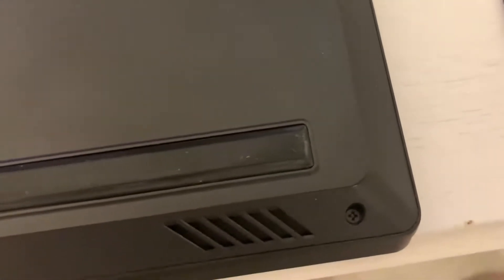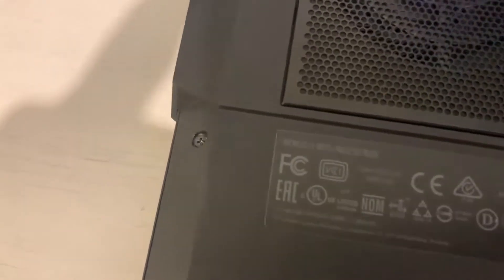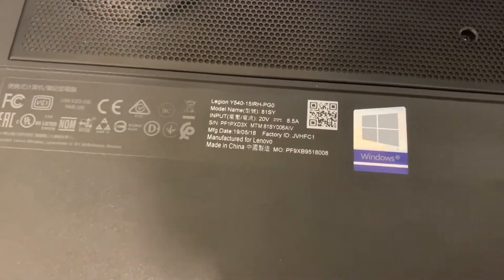One, two, three, four at the front — they are all short. Five and six, I'm pretty sure they are short as well. We have one in the middle and one, two, three, four at the back. They're all the same Phillips head, so let's get them all out.